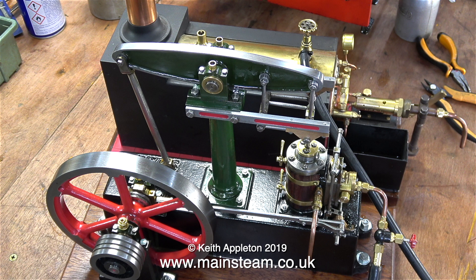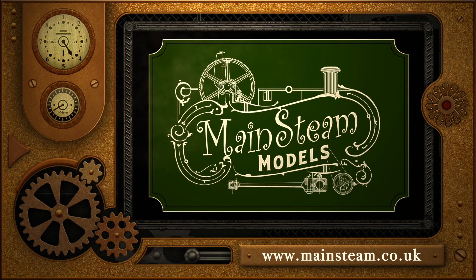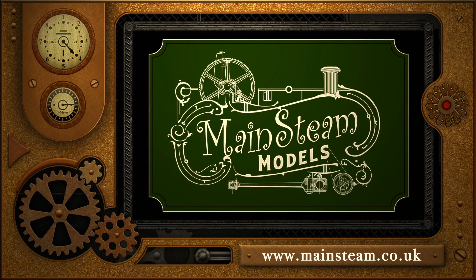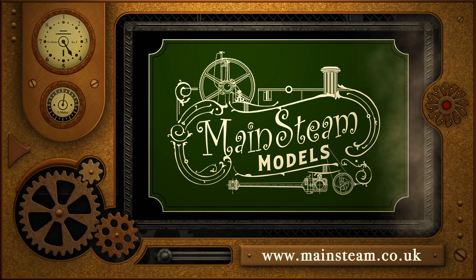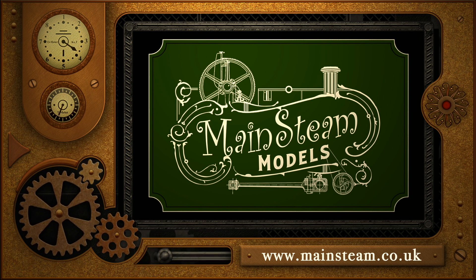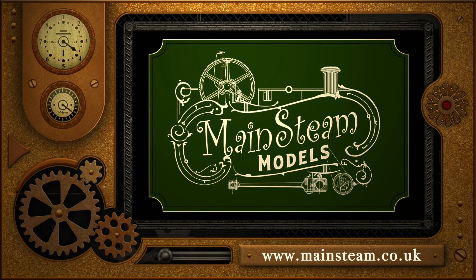Thanks for watching and I hope you found it useful. Please take the time to visit my main Steam Models website - click on the section that says 'Video Playlists' and by doing that you will find it very easy to find other videos that you may like to watch.